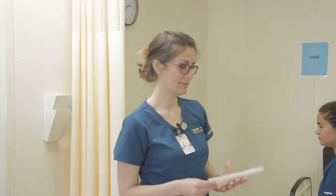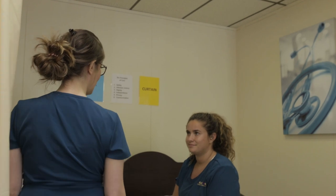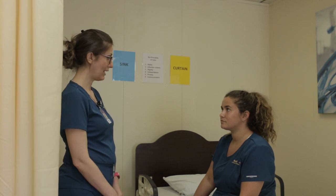Wash my hands and gather my supplies. Knock knock. Hello, my name is Anna. I'm a student CNA. May I please check your wristband? Hello, Miss Smith. I'm here to check your weight today. Is that all right?